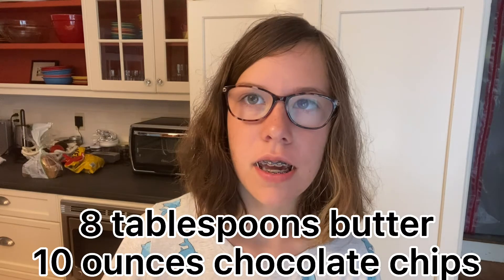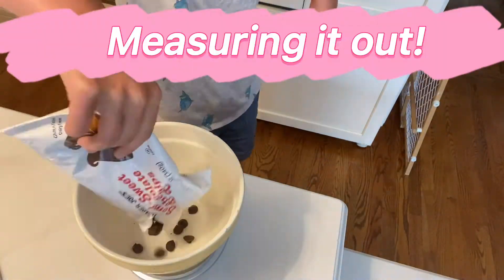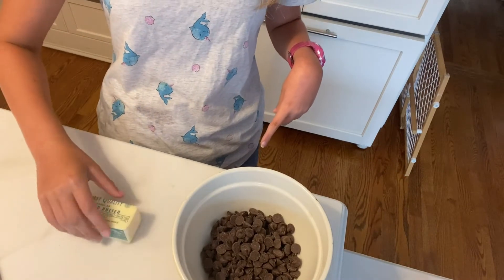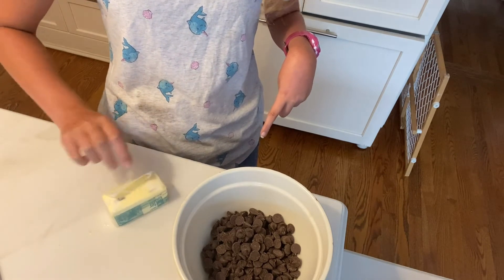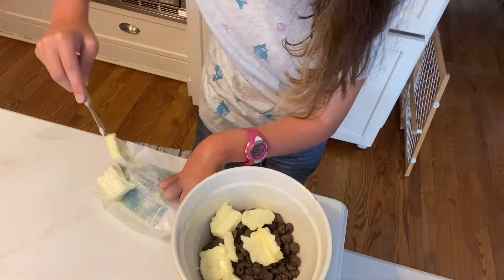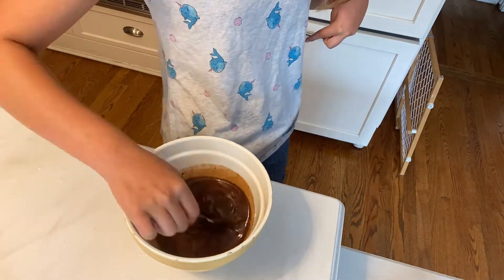Alright, everyone, it's been one hour. Our strawberry layer is pretty much set. Let's get started on the chocolate layer. To make our chocolate layer, you are pretty much doing what your first step was to make the brownies, which is mixing together eight tablespoons of butter with 10 ounces of chocolate chips. For the butter on this one, they say to cut it up into eight smaller pieces — like it's eight tablespoons. Let this cool for 10 minutes before we put it on top of the brownies.